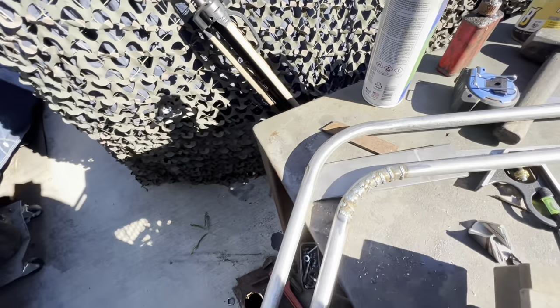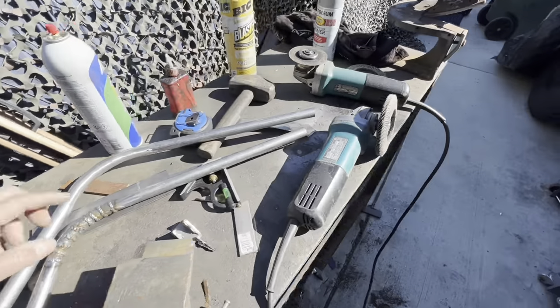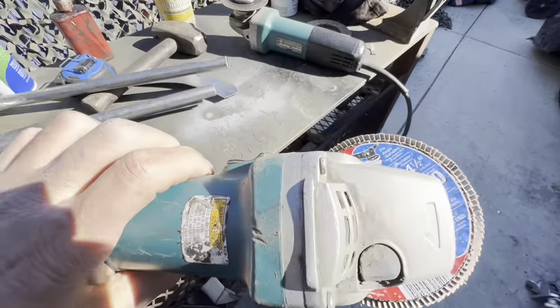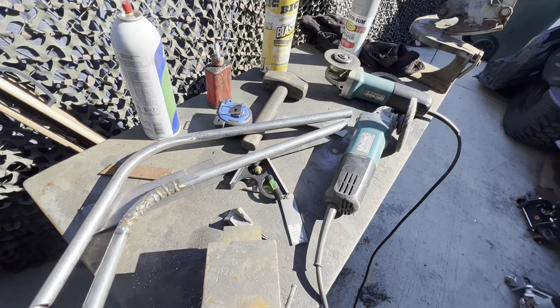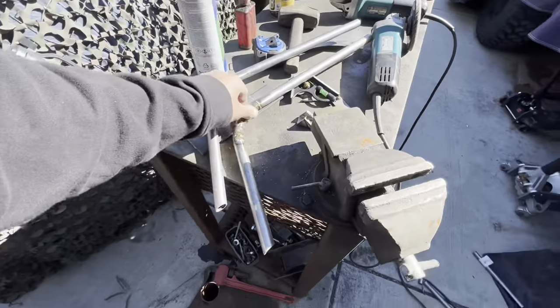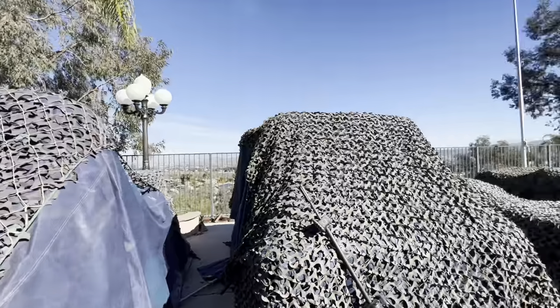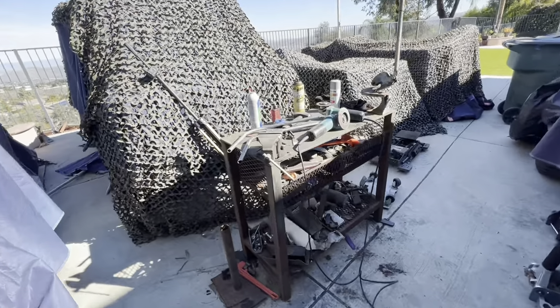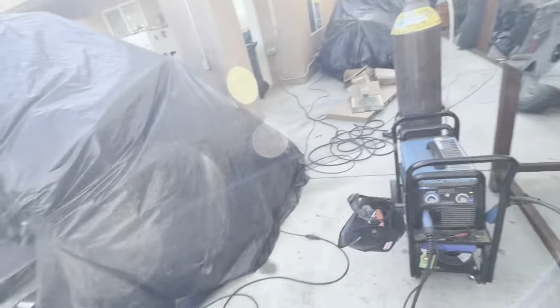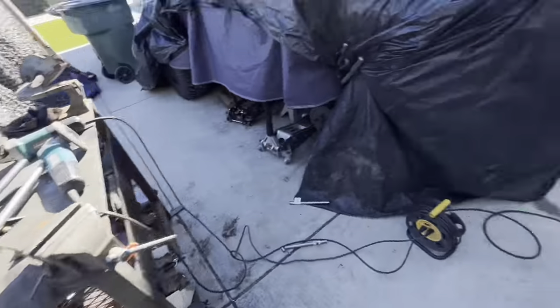Alright, we've got one done. Used the old grinder, hit it with the flapper disc — 60 grit — that makes quick work of it. Just having a good time out here in the backyard on a beautiful winter day. Cold as hell this morning — like 45 degrees — but it warmed up to like 55, so we're good now. Sitting in the sun, messing around with my welder. That's why I build Jeeps.